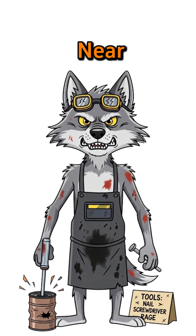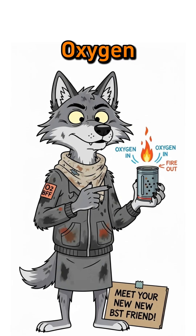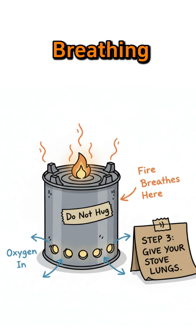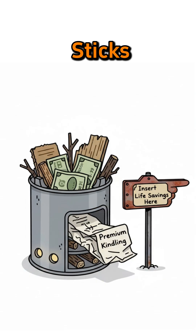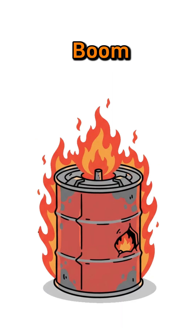Punch holes near the bottom with a nail, screwdriver, or your own rage. Oxygen is your new best friend — it keeps the fire breathing. Then shove sticks, scraps, or pages of your old Wi-Fi bills inside. Light it.